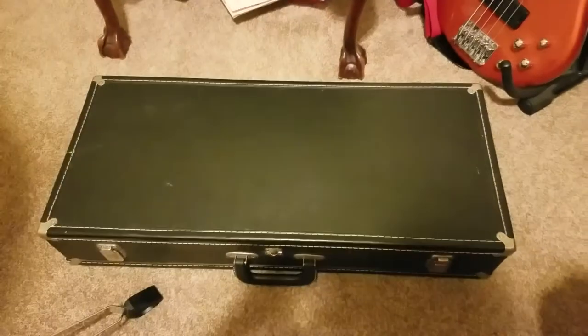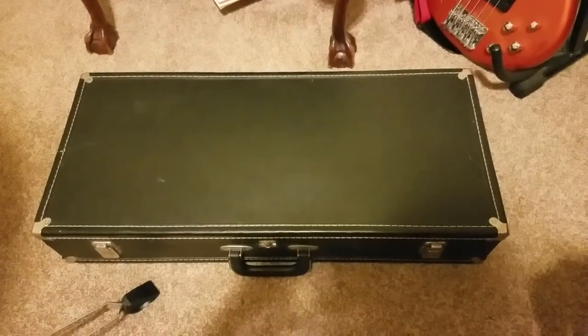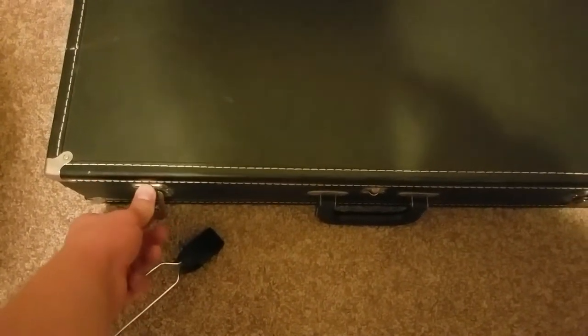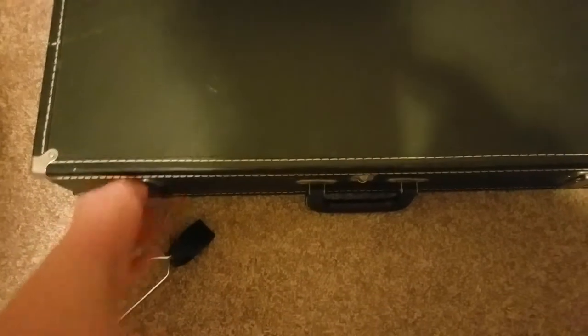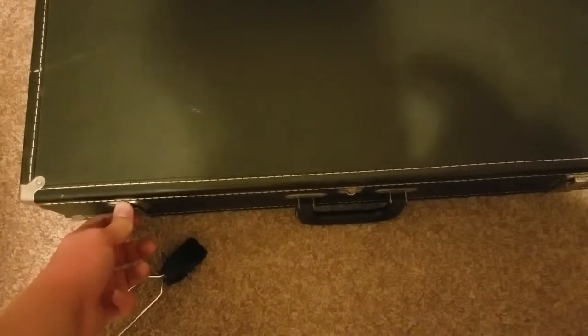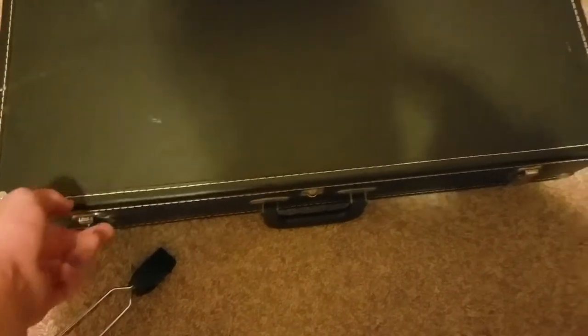Here's the bassoon case, and I'm going to show you parts of the bassoon. How to open it: you put your pointer finger and your thumb on the latch, put the thumb on the latch rest, and open the latch with your pointer finger like that — and same with the other one.